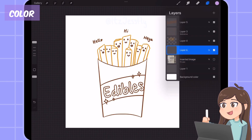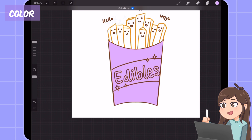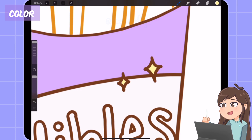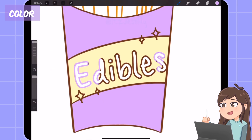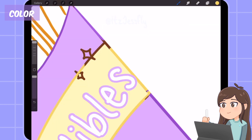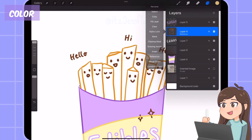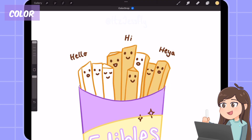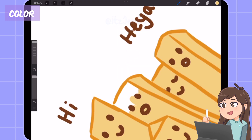I add a flat color — light purple for the box, and yellow for the middle. I also colored the sparkles yellow. Then I colored the letters' line art with the same purple color from the box. I put my line art layer on reference, go to the bottom layer, and color drop a yellow color for the fries as the flat color.